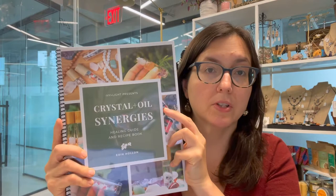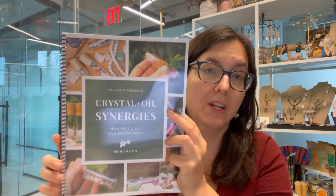What we're going to do is drop in our essential oils first. If you don't have a copy of this yet, I highly recommend it — my Crystal Plus Oil Synergies Healing Guide and Recipe Book. This is an ebook but I've downloaded it and had it spiral bound for easy access; I just took it over to Staples. It comes with a printable version of all the different recipes so you can have those easily accessible with all your DIY stuff, along with all of the safety information, information on the chakras, and recipes.